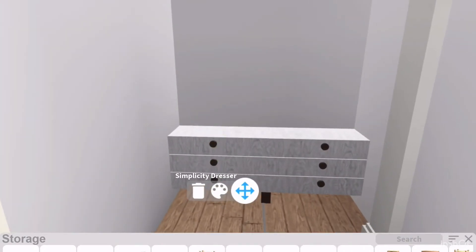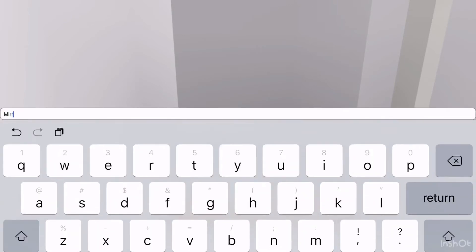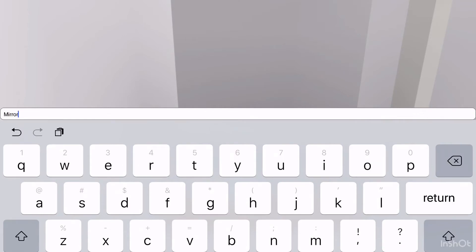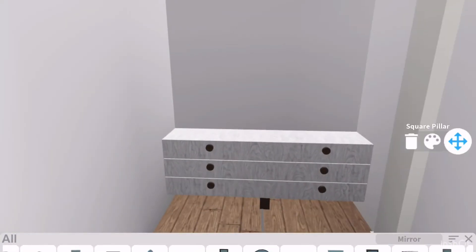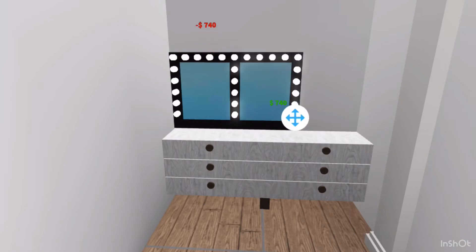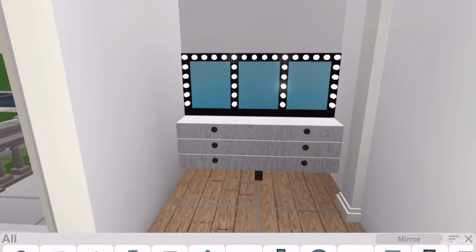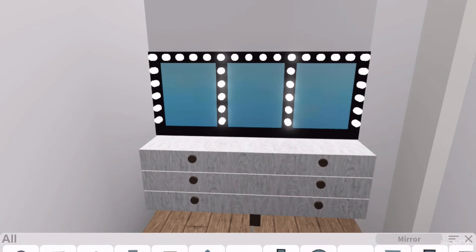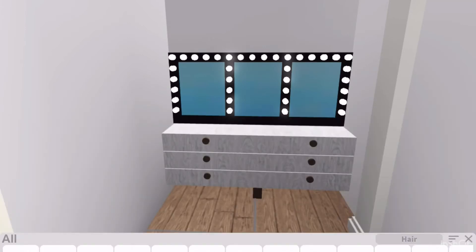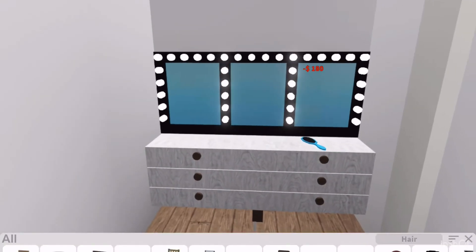Now I'm going to add some mirrors with lights. I'm going to add the professional mirror and I'm going to put three of them so it all goes together. I'm using advanced placing, that's why I'm placing all the things together. So now I'm going to put a hairbrush since this is a little area to do your hair in the morning and all that stuff.